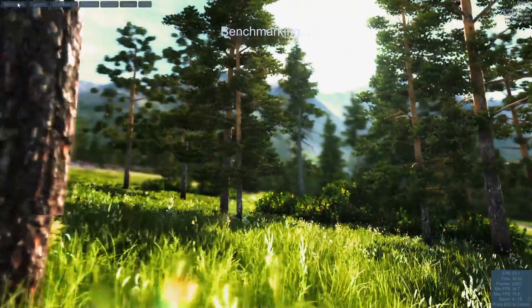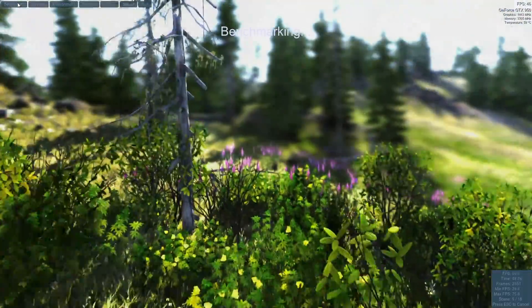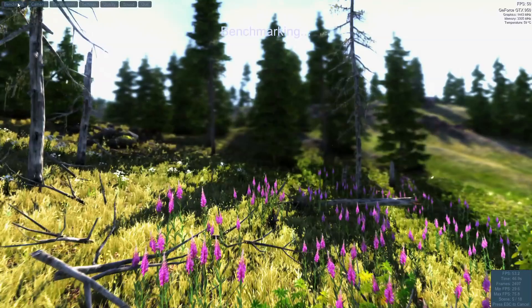Let's go straight for some benchmarks. I'm going to leave you guys for just a few seconds. Please keep in mind that I don't own the GTX 750 anymore, so in some comparison charts it will not be present.